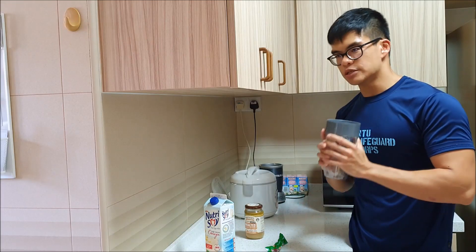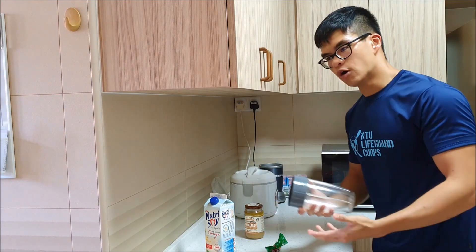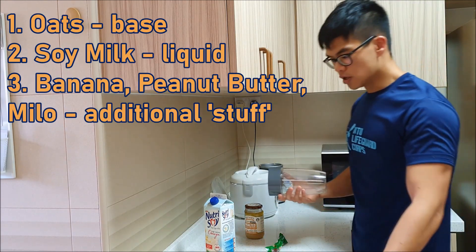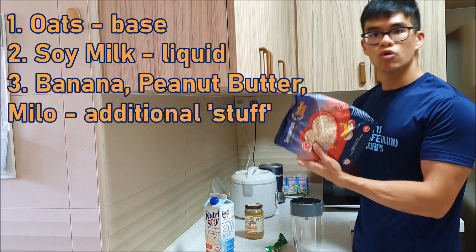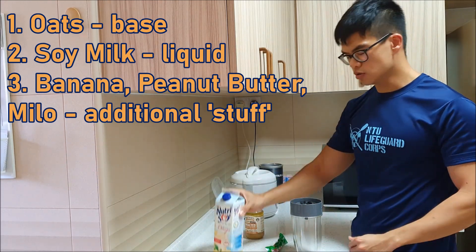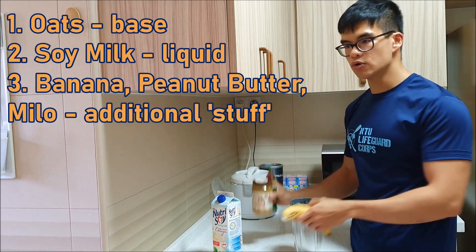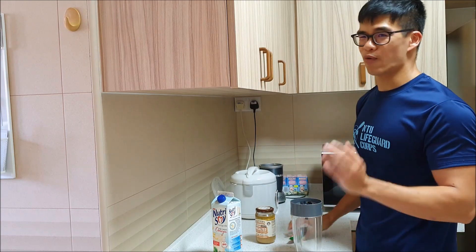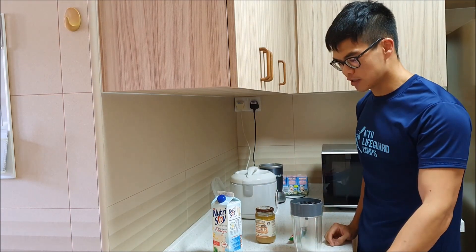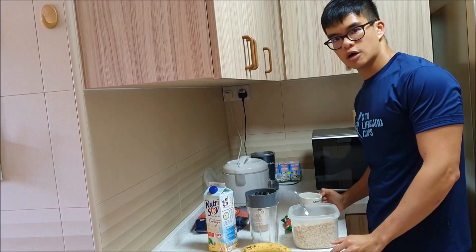Let's get back to the kitchen. This is the meal I would normally eat before or sometimes after my workout. Oatmeal is the base and soy is the liquid I use, and in between I throw in other stuff. Today I've got banana, peanut butter, and Milo — sometimes I'll add walnuts or apples or things like that.